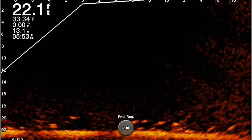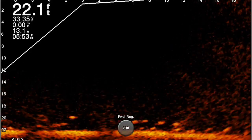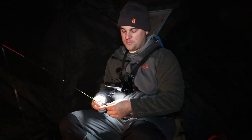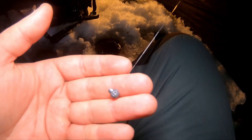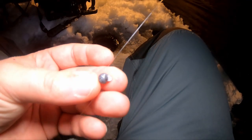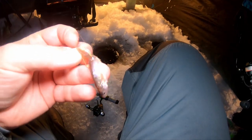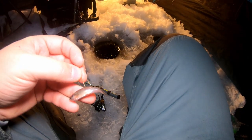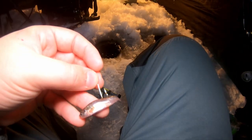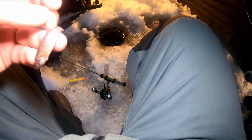I'm fishing about 19 to 20 feet deep, so the yarn stop is set at 20 feet up the line. I have a 1/16 ounce split shot and then a number one Aberdeen hook with a live minnow — I like to hook them through the back. When you're fishing straight vertical with these minnows they definitely wriggle a lot more, giving a lot more action and triggering a bite.